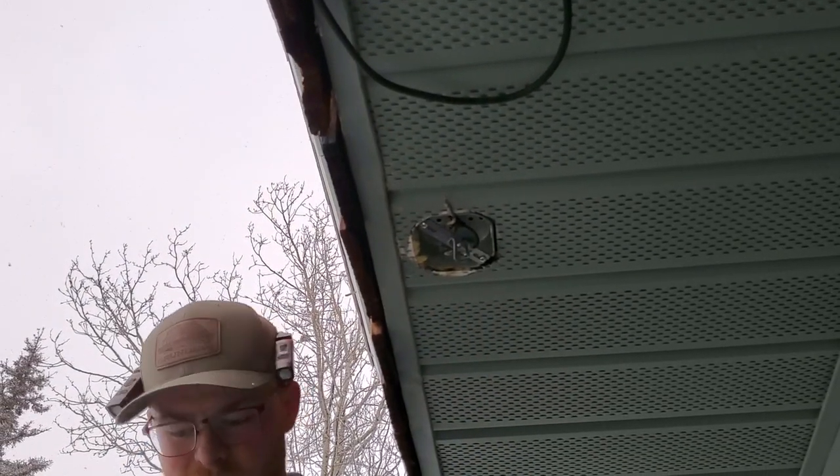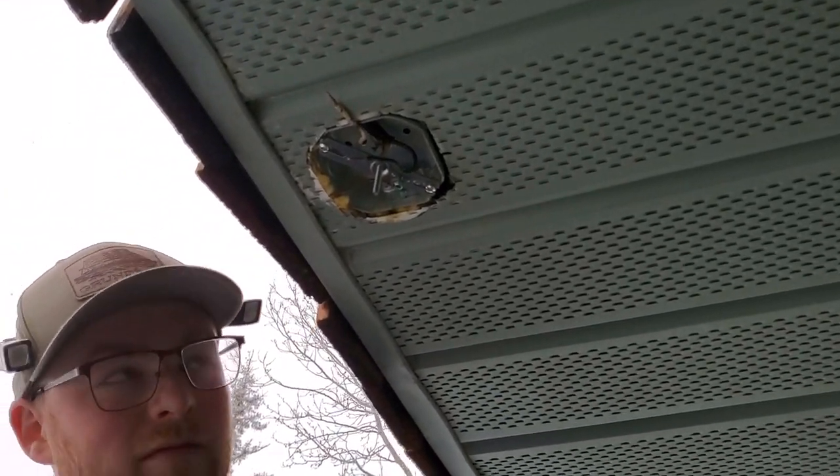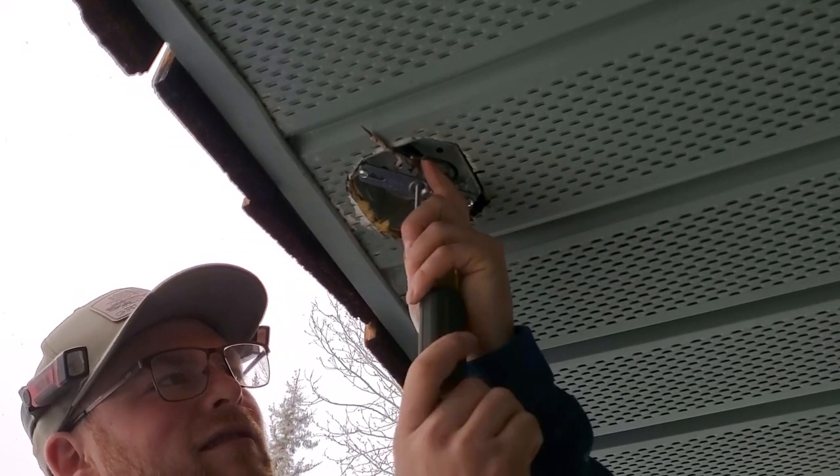Wrap your ground wire clockwise around the ground screw so that as you tighten it down, the screw tightens onto the wire.